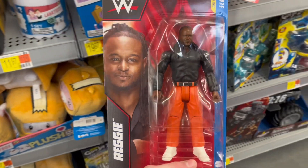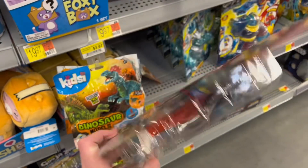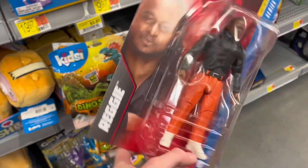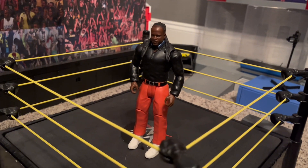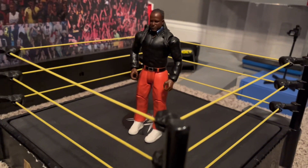I'm currently here at my local Walmart and I'm going to pick up this first time in the line Reggie figure right here. First time I've seen it out in the wild. Here is that Reggie figure out of the packaging right here.